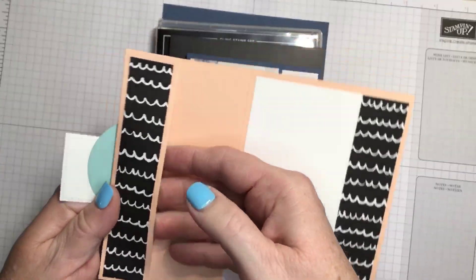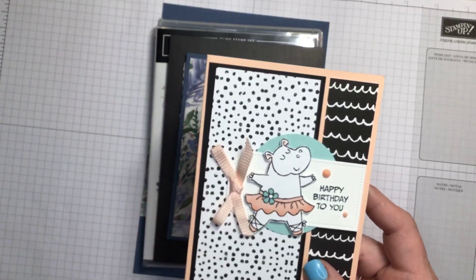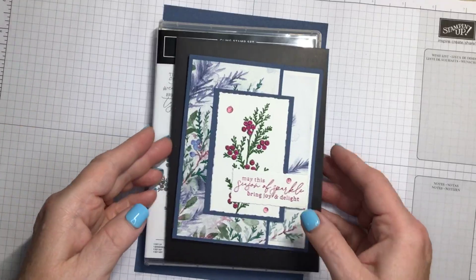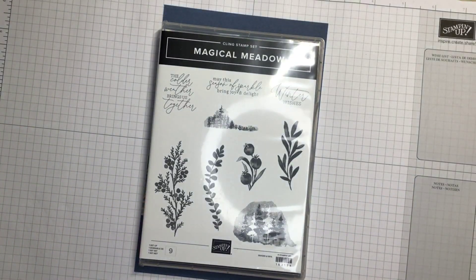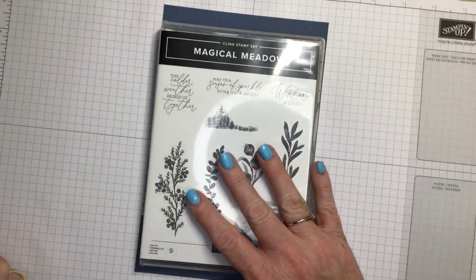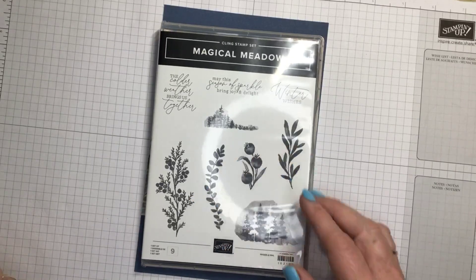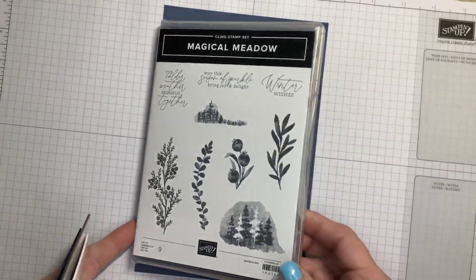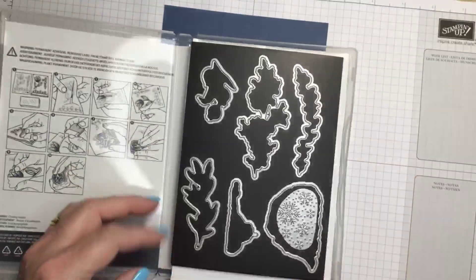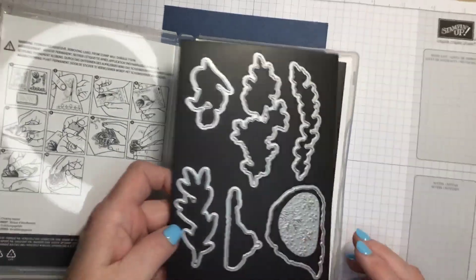It's a gift card holder that opens up and the gift card slides in right over here. This is what we'll be making tonight, but I'm not going to be using the Zany Zoo set. I am going to be using the new Magical Meadow stamp set and dies. It is a cling stamp set and it has a great set of dies that will cut out all the stamped images.